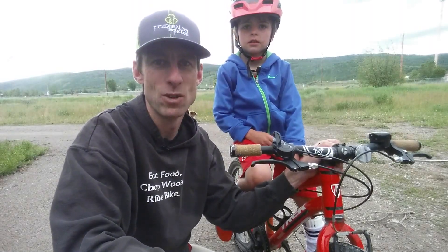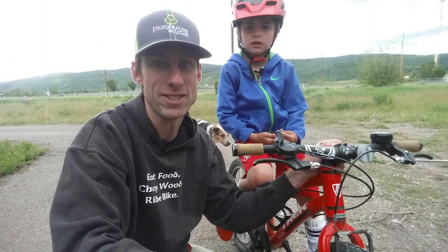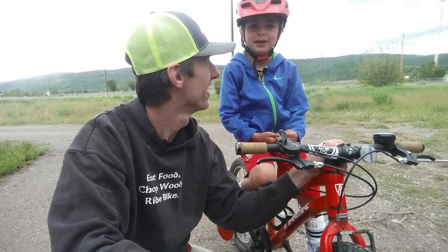Hey everybody, it's Fitzy here with another Grom Gear tech tip. I'm joined with my best Grom. My name's Braden.